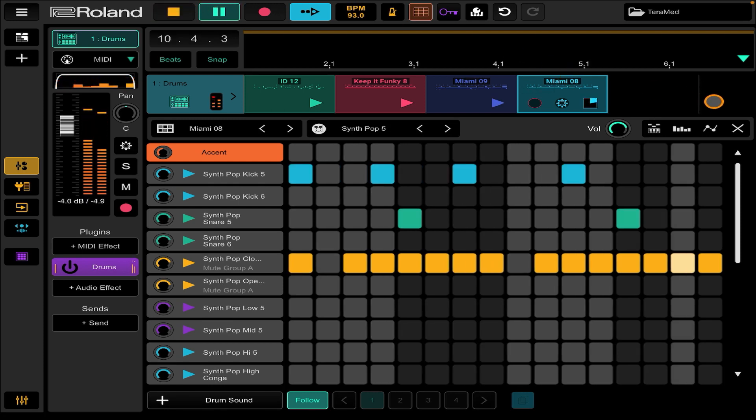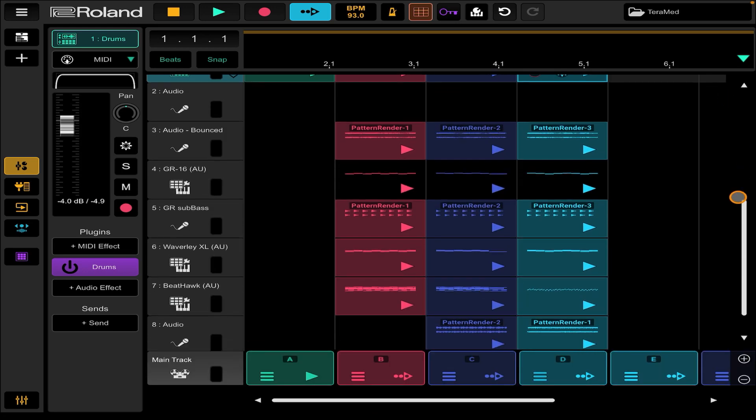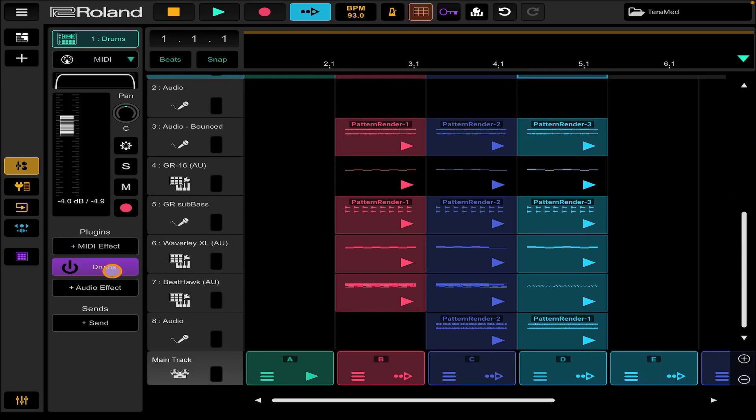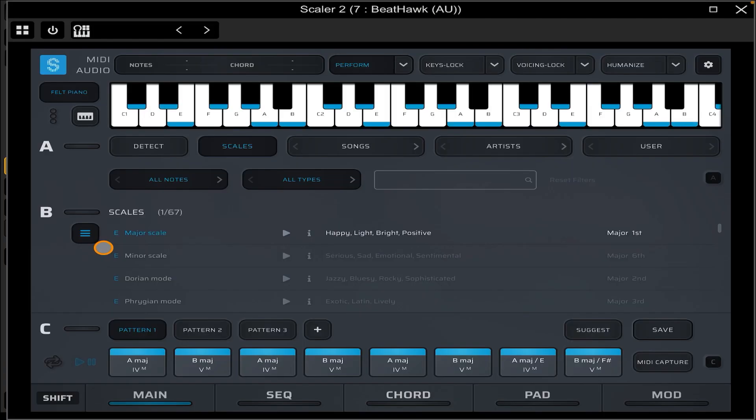I used Scaler 2 — I only use one instance of it inside of Zen Beats. It's turned off right now so it's not going to generate sounds because I already got it recorded. You can see right here I got pattern one — there's my chord progression: A, B, A, B, and so on. And I got pattern two with C sharp minor B, down to the A, and then pattern three: C sharp minor B, A, B.